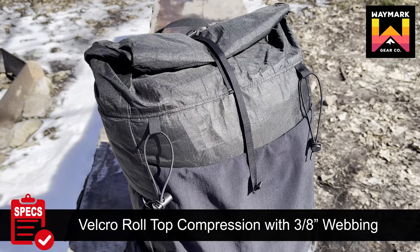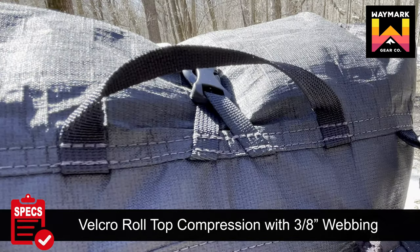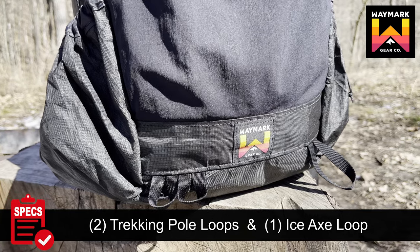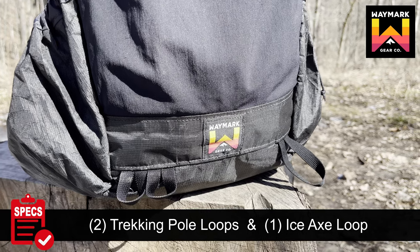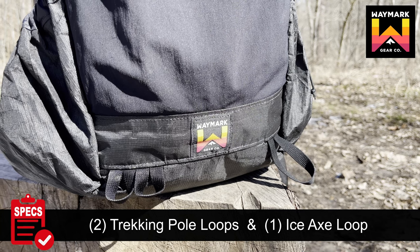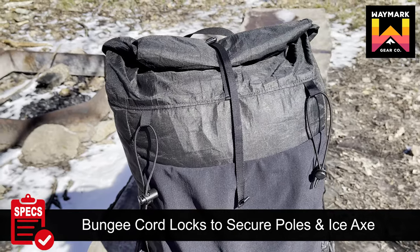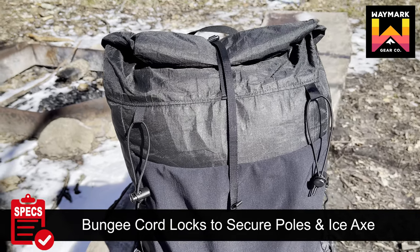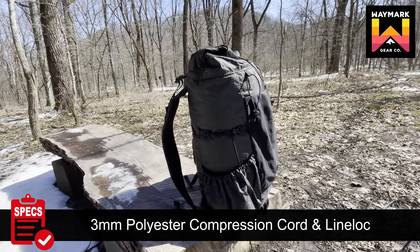Other features include over-the-top compression utilizing 3 and 1/8 inch webbing with an adjustable buckle used to close and compress the roll-top opening. New in the 2022 upgrade, two trekking pole loops have been added for storing your trekking poles when not in use. The familiar ice axe loop from the previous design is located on the front bottom side of the pack, along with included bungee cord locks on each side of the top, just above the lycra mesh for locking your poles and ice axe in place.